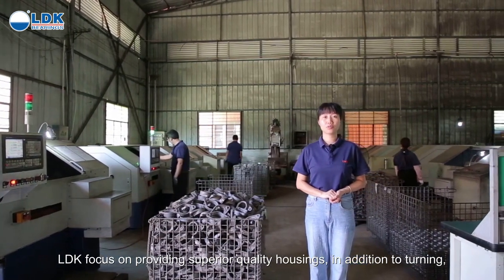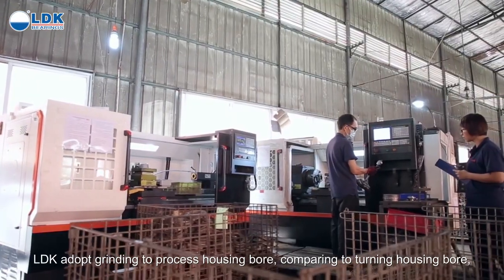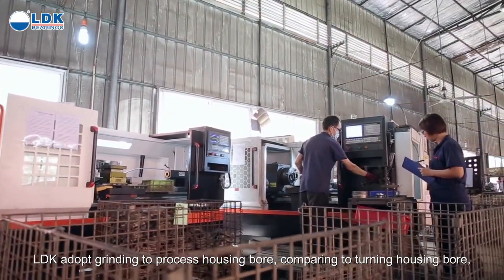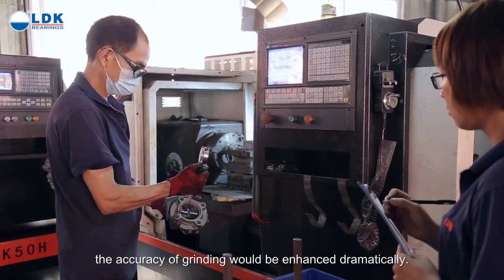LDK focuses on providing superior quality housings. In addition to turning, LDK adopts grinding to process the housing bore. Compared to turning the housing bore, the accuracy of grinding is dramatically enhanced.